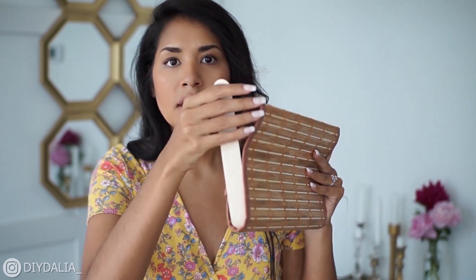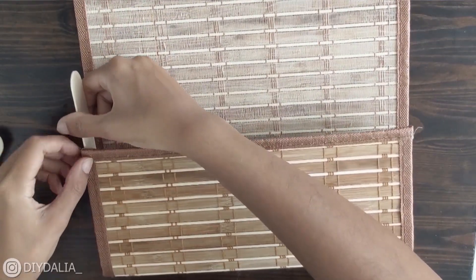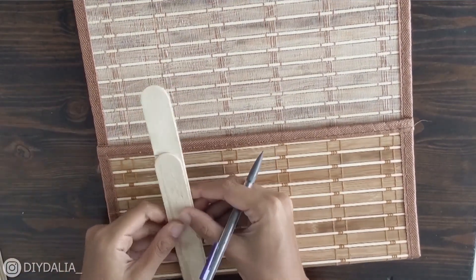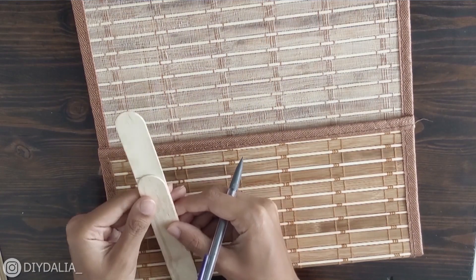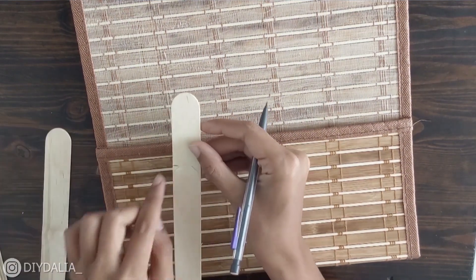First I'm just going to trim these up to be the perfect size. I lined them up to make sure I was getting the right height for the clutch. Then I took another popsicle stick, overlaid it to the right length, and drew around the edge because I liked that rounded edge — I thought it would look really pretty.